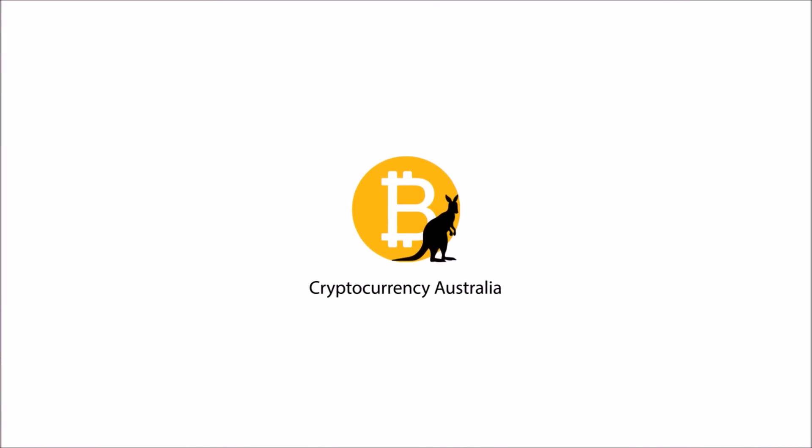Hey everyone, you're here with Beau and welcome to my detailed tutorial on how to set up a Ledger Nano S cryptocurrency cold storage wallet. A cold storage wallet is one of the only ways you can store your cryptocurrencies offline where they are invulnerable to hacking, phishing, or other forms of malicious intent where people are trying to steal your cryptocurrencies.